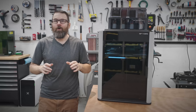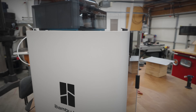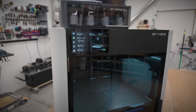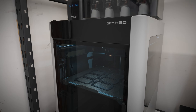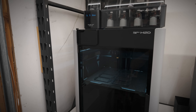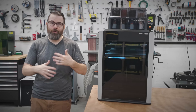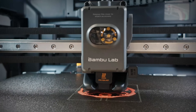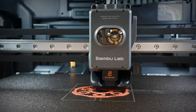There are two more minor differences between these two machines. On the H2S you lose the side windows, so the visibility really isn't as good, and you also lose the nozzle camera. However, on the H2D as of right now there is no way to actually view that video feed — it is just for the printer to do its own internal calibration — so you don't really lose any functionality from it, but it is worth noting that the H2D has a nozzle camera and the H2S does not.